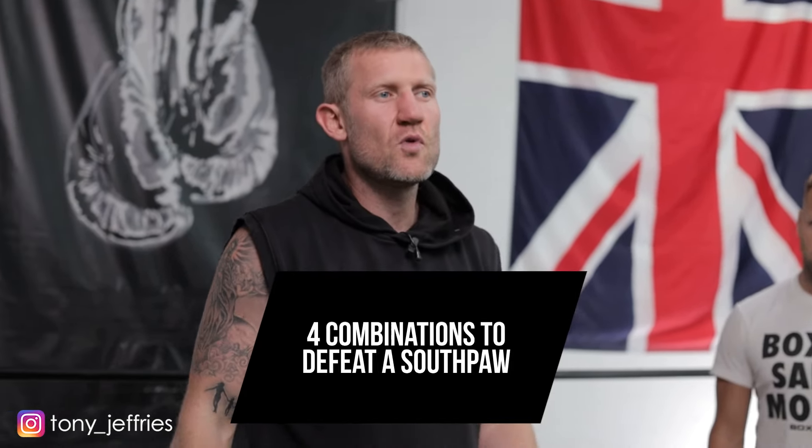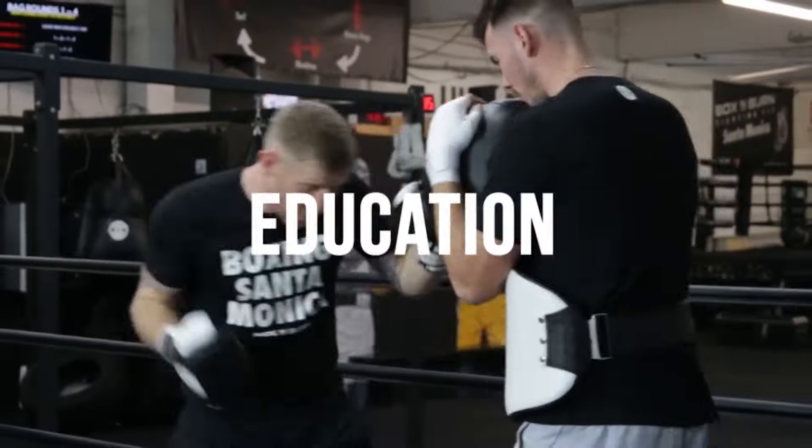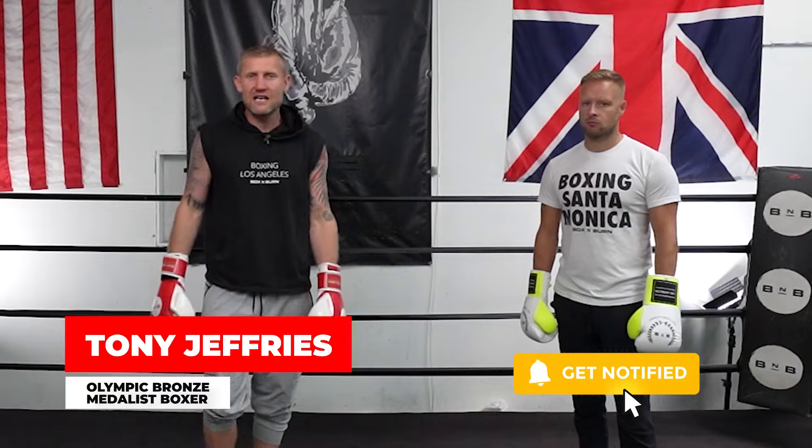How do you beat a southpaw? I used to struggle with southpaws. I got beat in the semifinals at the Olympics by Kenny Egan, who was a fantastic southpaw. But in this video, I'm going to give you a great combination — what I think is the best combination for you to have success against a southpaw. This also works if you're a southpaw fighting an orthodox boxer. My name is Tony Jeffries, Olympic bronze medalist boxer, former undefeated professional, seven times national champion and European champion.